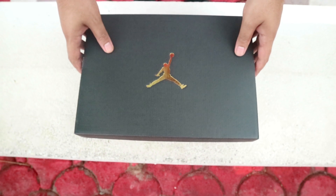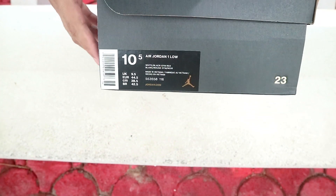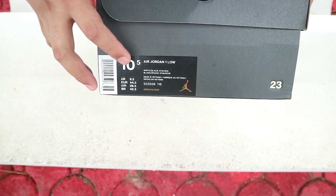Number one — the colorway. The gym red is very reminiscent of the OG colorway. Let's take a look at the box. The box isn't the OG box it should come in; rather, it came in a black Jumpman box with a gold Jumpman logo on top. In my opinion, I hope they just use the original box that Jordan 1s usually come in.